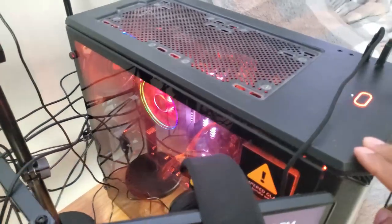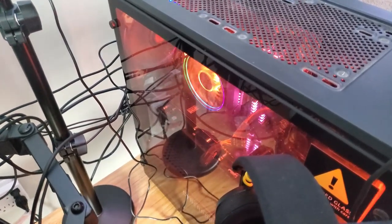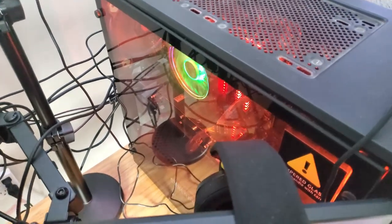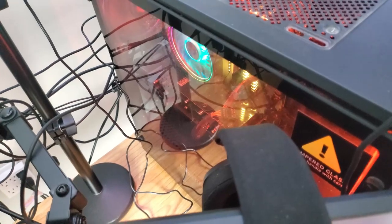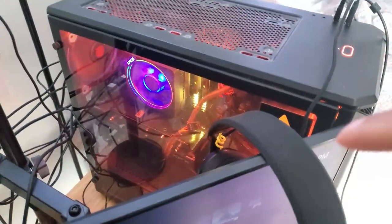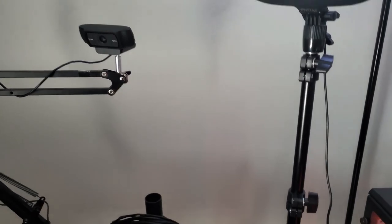This is a Ryzen 7 3800X, the graphics card is a Radeon RX 6600 XT. I got 16 gigs of RAM, one 500 gigabyte SSD, the other is a disc drive which I gotta switch out. The motherboard is MSI — I think B550. The fans are just plain fans I gotta switch out too. The case is pretty old, so there's a lot I gotta upgrade.